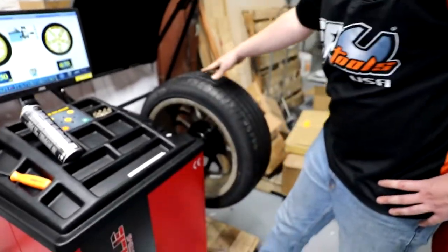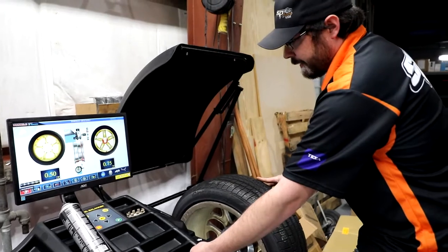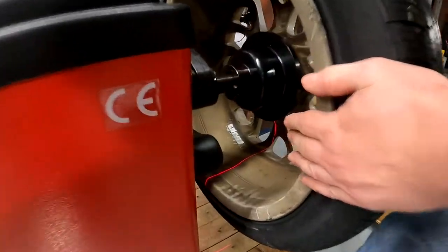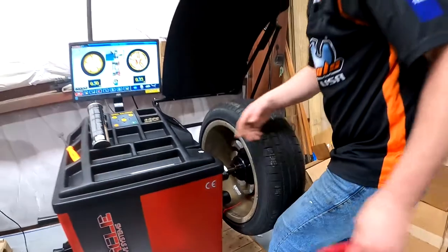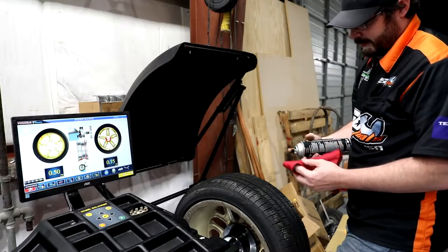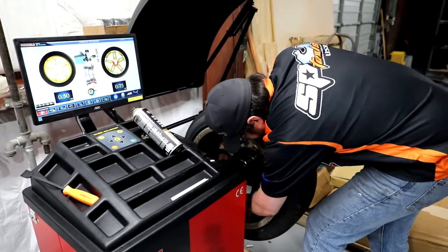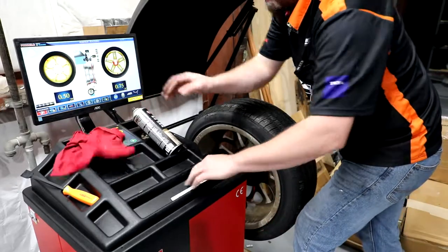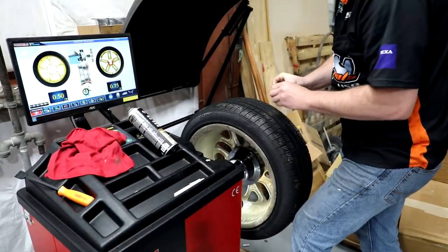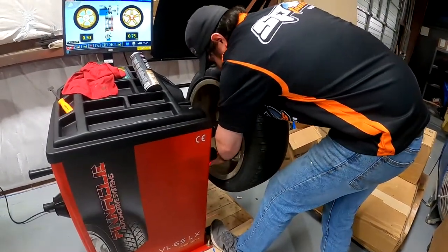Let's slow that on down. We're asking for a half ounce on the inner plane and three quarters of an ounce on the outer plane. Let's do our outer plane first — it gives me a nice red hand indicator, and when I get to the spot I need, the light starts flashing and I've got a red laser shooting across to show me exactly where to put my weight. You should always clean the rim before you put your stick-on weight so it doesn't come flying off — just a little bit of brake clean. Then we stick our three-quarter-ounce weight dead center where the laser is, right about there.